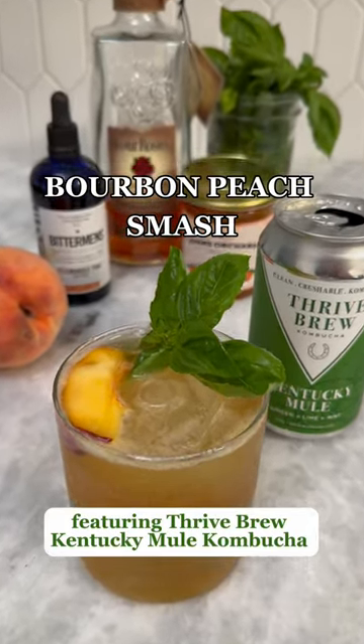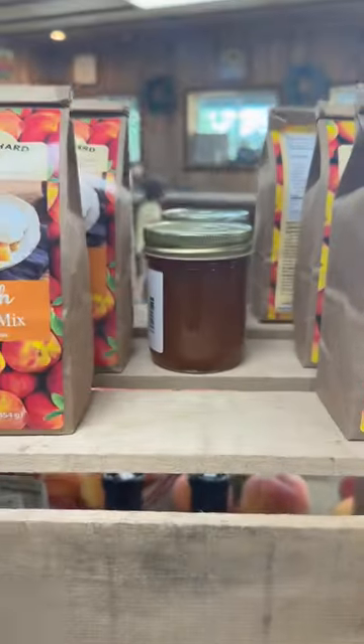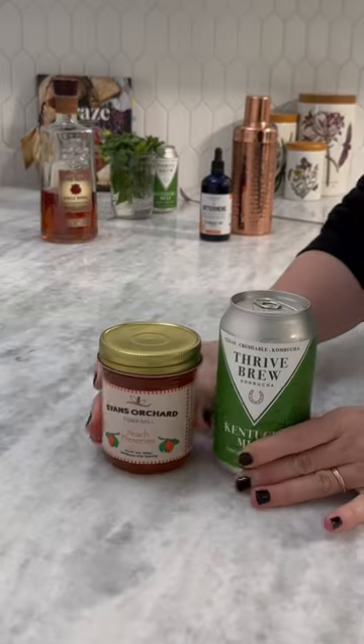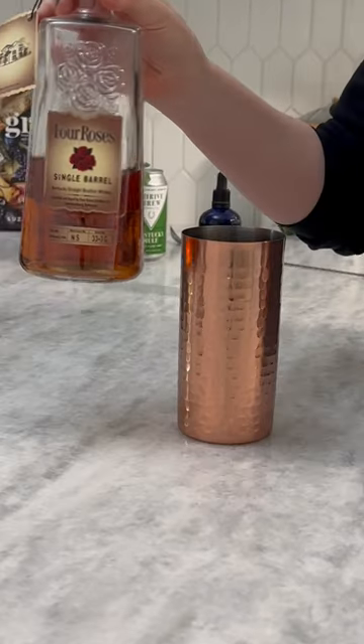Let's make a bourbon peach smash. I saw these beautiful peaches out at our local orchard so I decided to grab them and a couple other ingredients to make this drink. I'm obsessed with this local Kentucky Moe kombucha so I decided to give it a try in a cocktail.